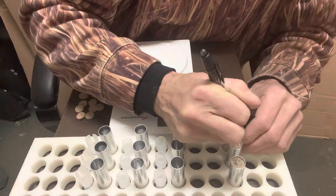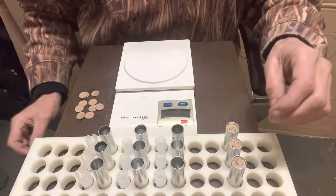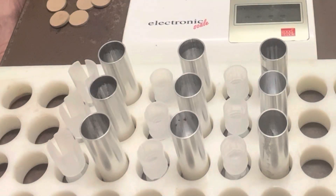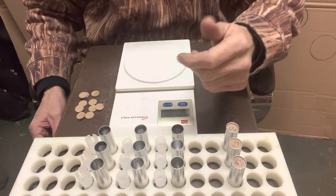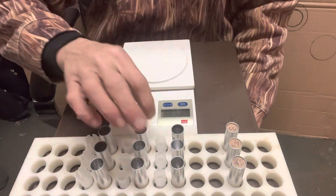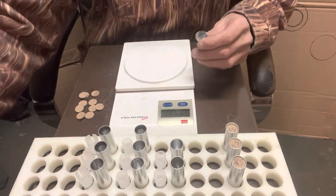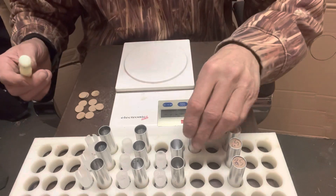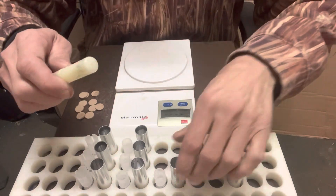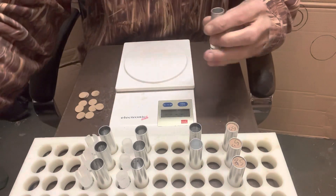Alright, number five steel. These are the two new wads that I got — this is a short clay and skeet wad, and that's a mid-range wad. I'm curious to see what these guys are gonna do; I have not experimented with these at all to see what they'll do. I'm hoping one of them can open up my pattern a little bit more.